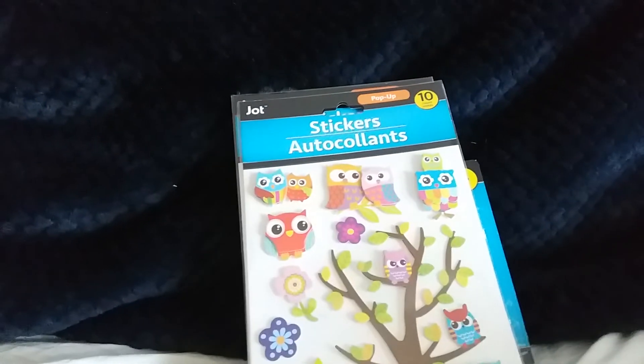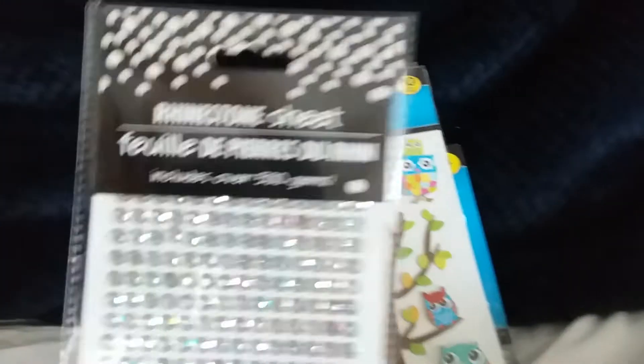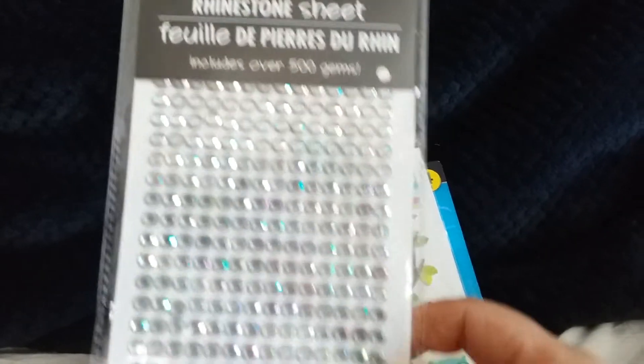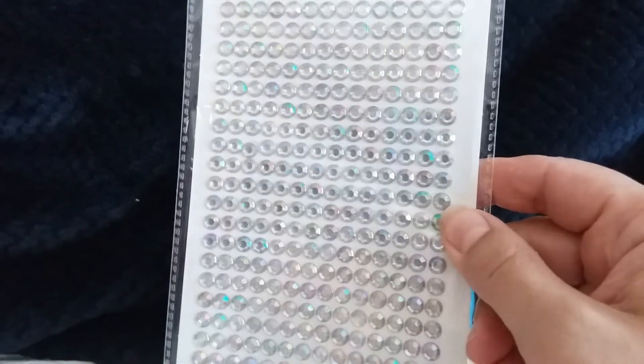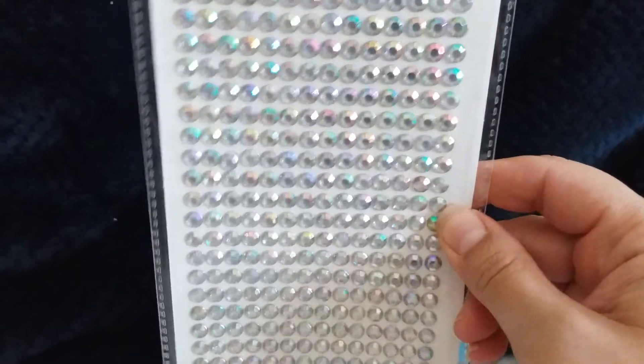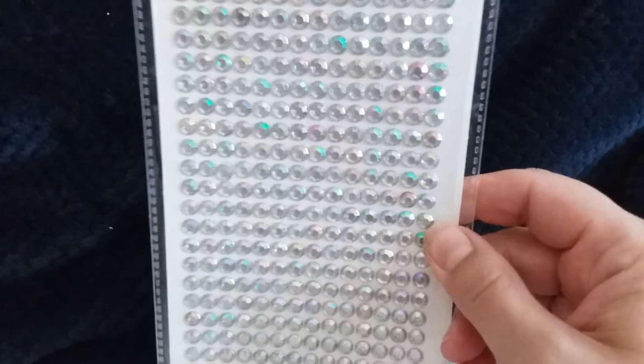And then the third set of stickers, which really is a rhinestone sheet. I wish the camera would do it some justice, but they're very sparkly and they reflect really nicely.